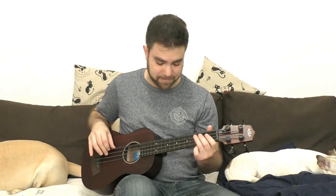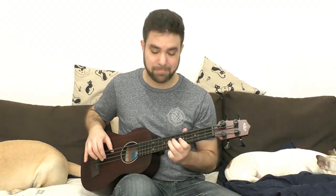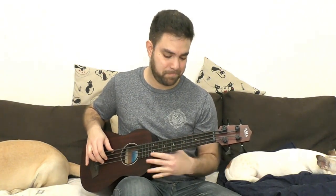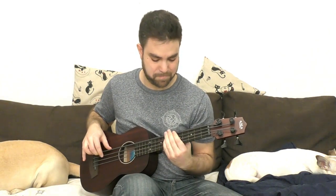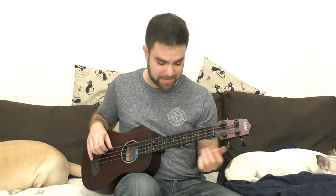This is fretless, by the way — can you see? Here you get the double bass sound. It's really a lot of fun.